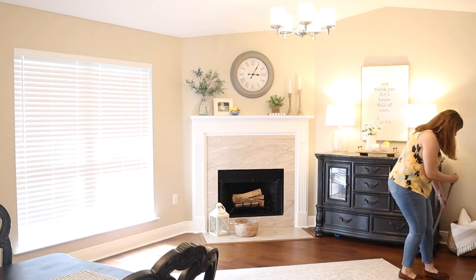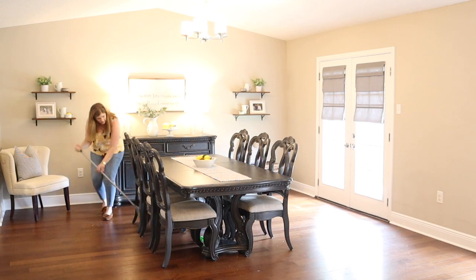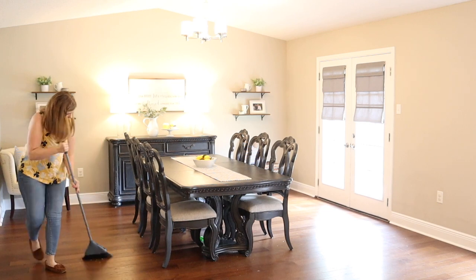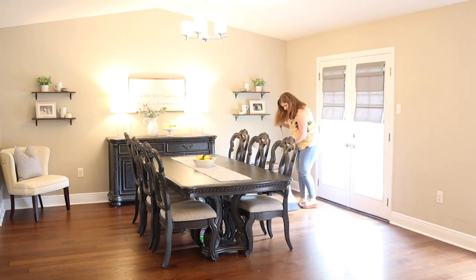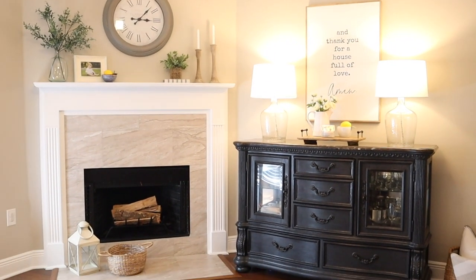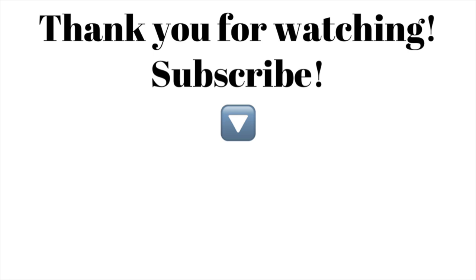After decorating, I made a mess all over the floor, so I decided to give the room a good sweep as well as the kitchen. I decided not to put any decor out in the family room because those surfaces are very low and my son will just get into them. So I kept the decor in the dining room and the kitchen, where everything is higher and he can't reach it — we'll both enjoy it more that way. Thank you so much for spending some time with me and allowing me to share my summer decor. I hope you enjoyed this video and I cannot wait to see you on the next one. Bye guys!